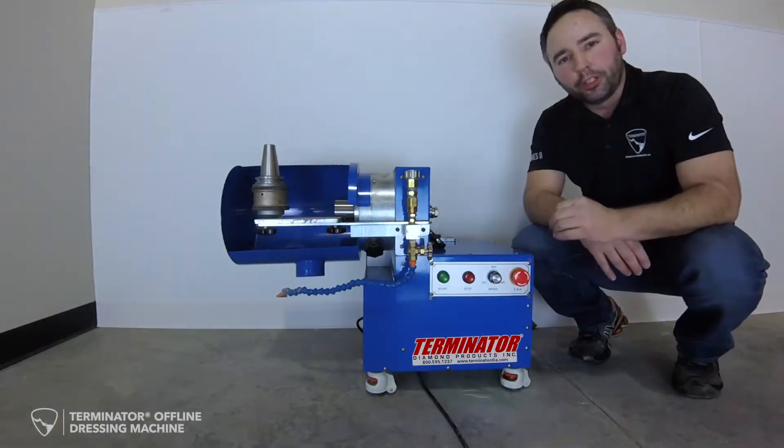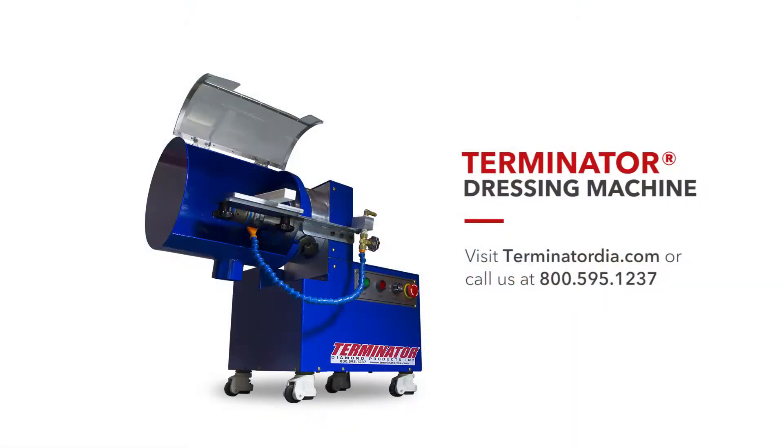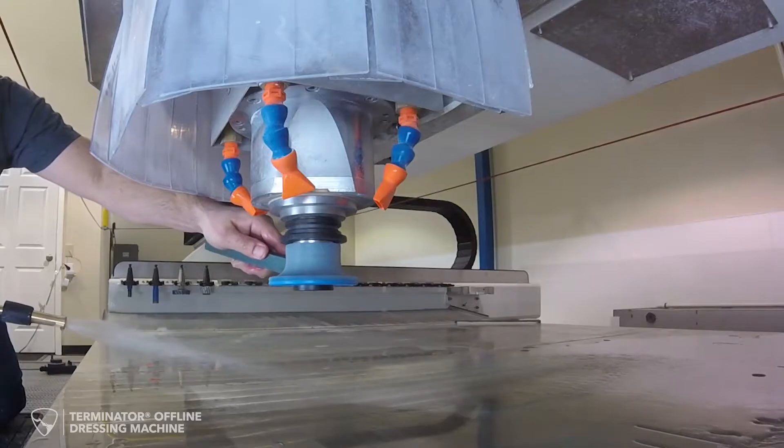Hello everybody and welcome to Terminator Diamond Products, as we introduce our new offline CNC dressing machine. What are some of the advantages of having an offline dressing machine compared to just dressing the tools manually on the CNC?